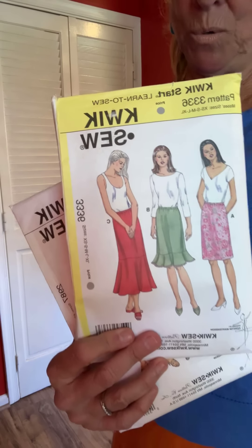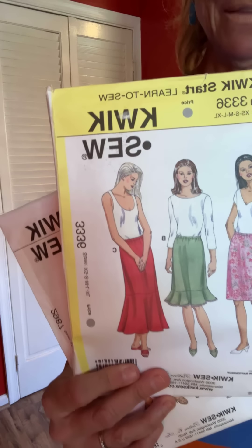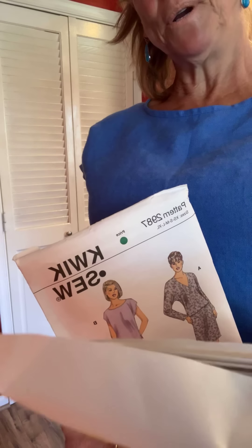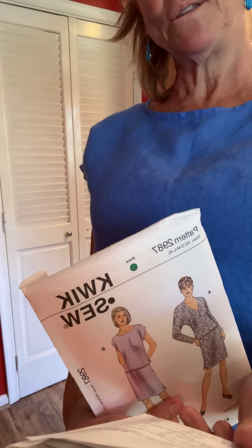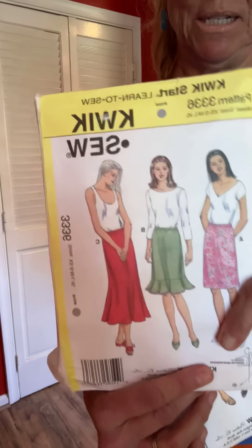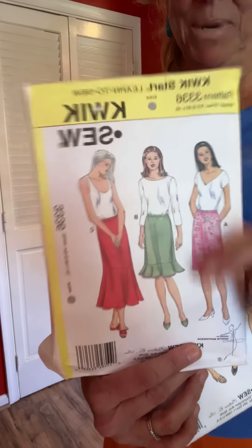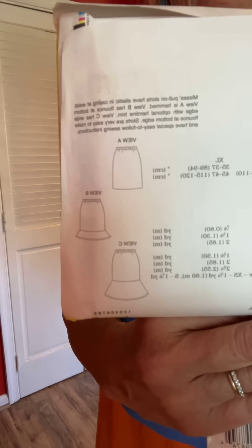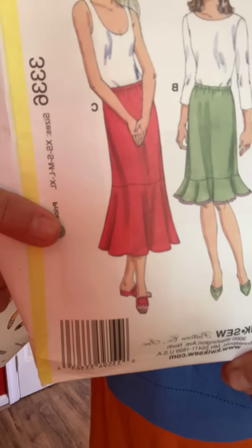I've got to include some old Quick Sews. The skirt is Quick Sew 3336, I believe — remember all of these are going to be listed in the description notes because they come out backwards with pause cam. This skirt is so easy with an elastic waist, and I loved the one with the flounce — that's the red one she's wearing there.